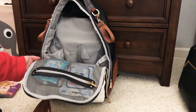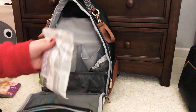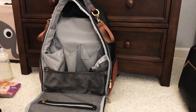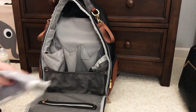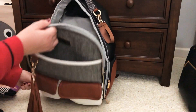Here in the top pocket I have my wipes — pacifier wipes and Neat Cheeks. Usually my daughter's wipes are in here too but I have those in my Everyday Tote today since she and I went shopping. I also put my son's bib in this pocket. So that is how I had it packed for a long day out.